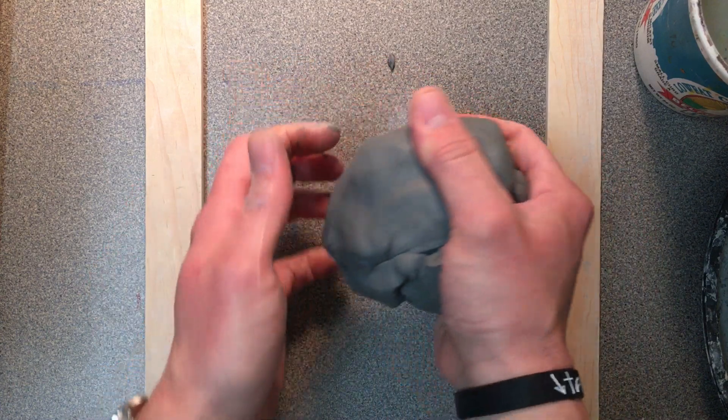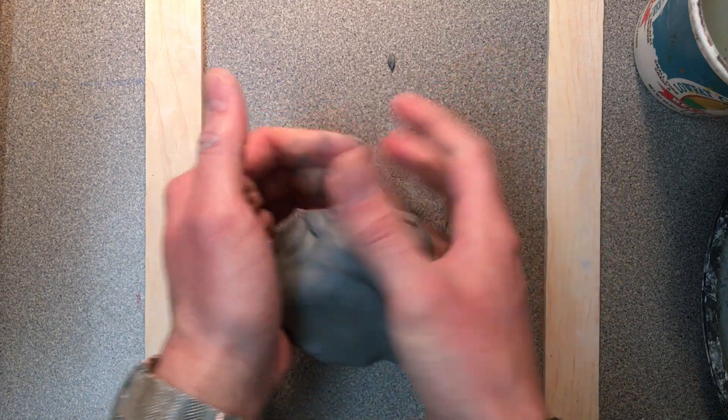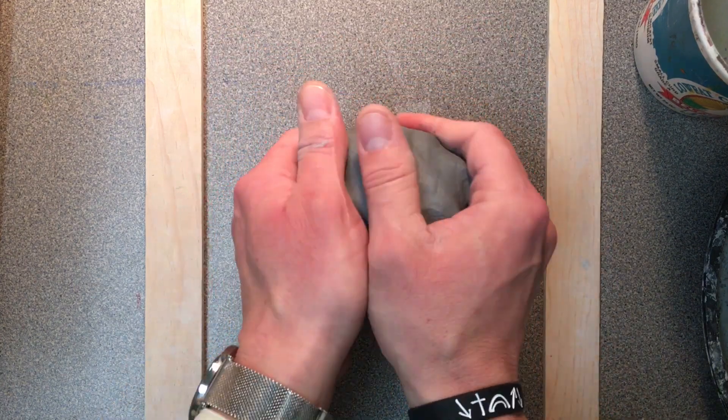Hi, my name is Mr. Goodell, and today I'm going to show you how to make your clay vessel. This could be a vase, it could be a cup, it could be a pencil holder, it could be a sculpture — it could be a lot of different things here, but we're going to start off with the slab.